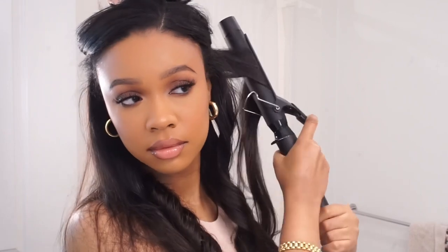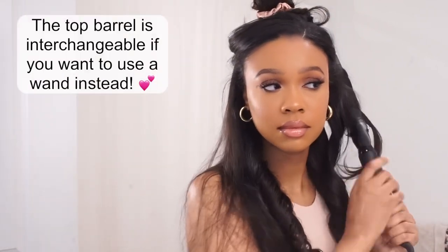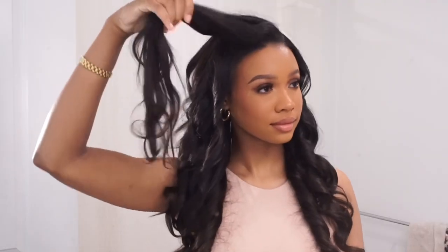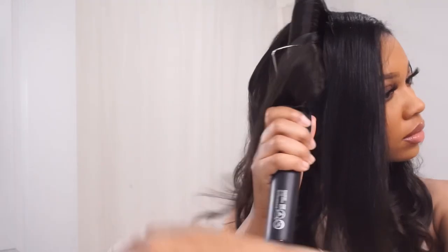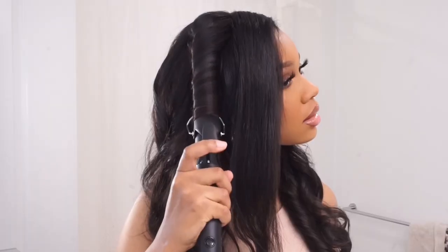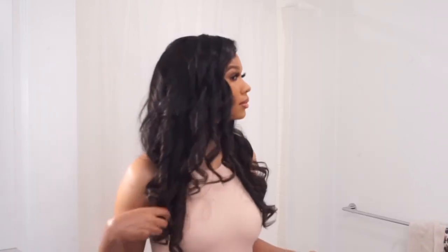It did take me a minute to learn how to get the curl down with a curling iron instead of a wand, but yeah, this is my go-to hair tool. We're working from the bottom up and I'm holding each section for about seven seconds. We're going to let all the curls cool first before going in with product and final touches. I know it looks crazy, but just leave them for right now.